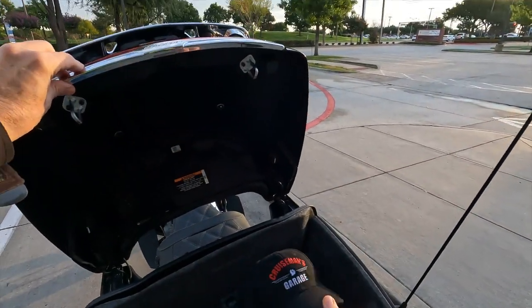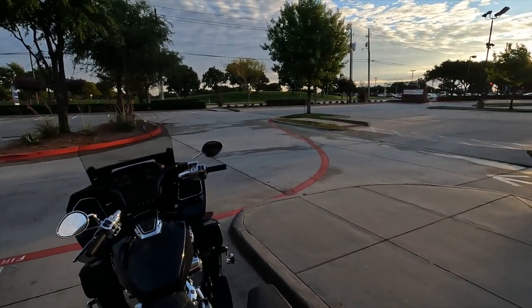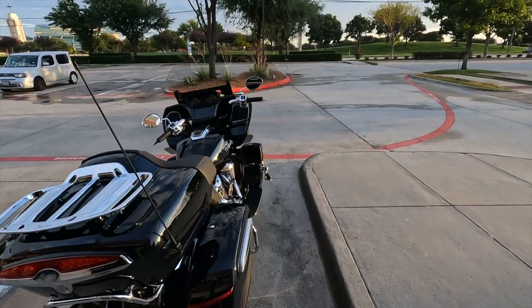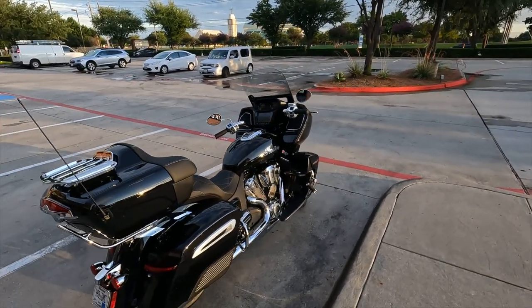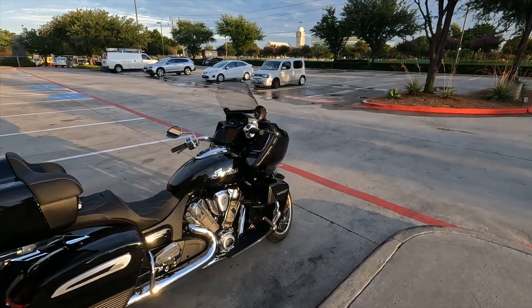Good morning everybody, welcome to Cruiseman's Motor Vlog. You'll notice something a little bit different today — I am riding the 2022 Indian Pursuit.